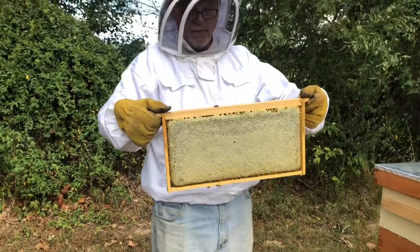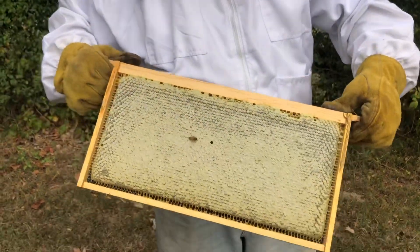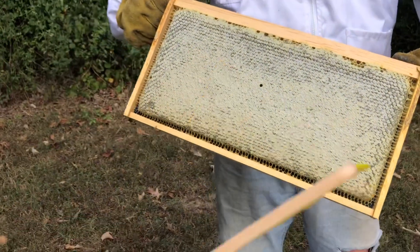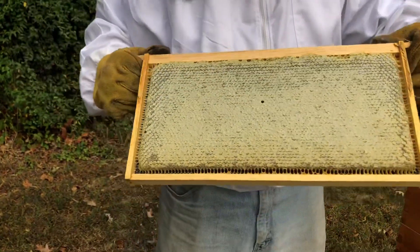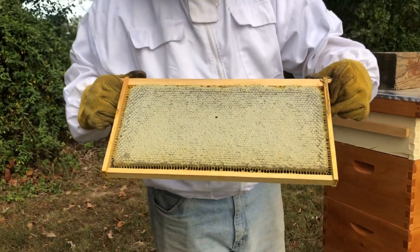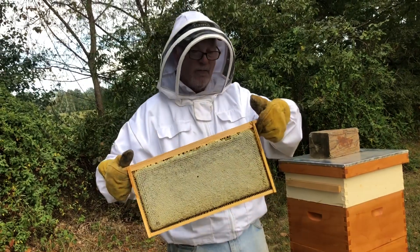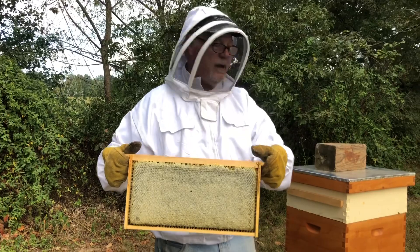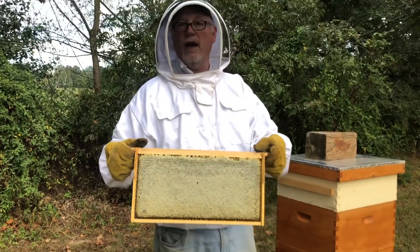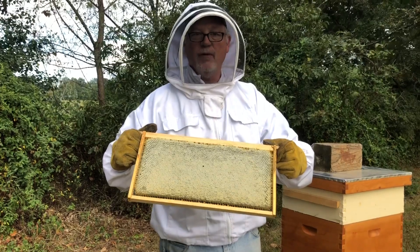We have harvested almost a perfect frame of honey. We've got most of the bees off. We're going to go ahead and brush that bee off, brush the other one off, and we're going to take this up to the bee kitchen and get the honey out of it. It's been a great day — God's blessed us with about 15 to 20 pounds of fresh honey from the honeybee, and they've probably got 70 or 80 pounds for themselves. God bless and have a great day.